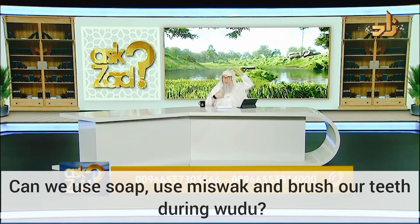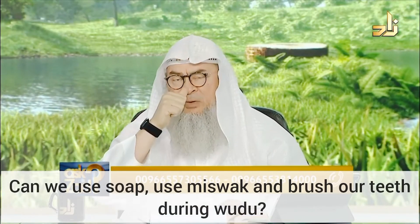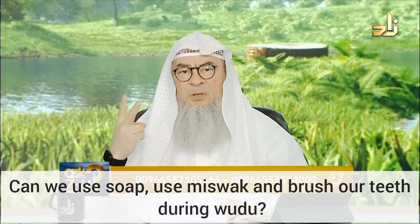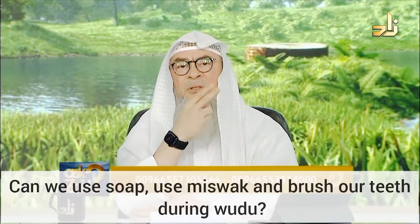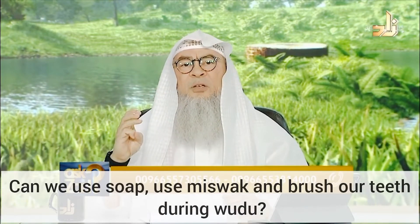We know that ablution has six pillars. Number one, washing the face, which includes turning the water in your mouth and sniffing the water up your nostrils and blowing it out. Number two, washing your arms from the beginning of your fingertips till your elbows, including your elbows. Number three, wiping over your head, which includes also wiping your ears.